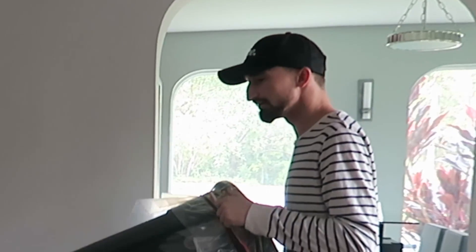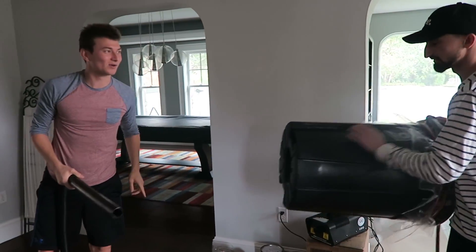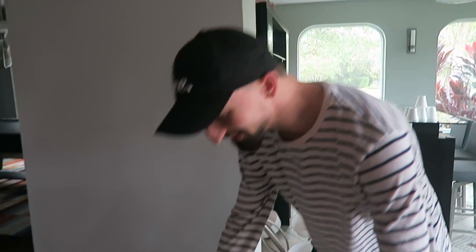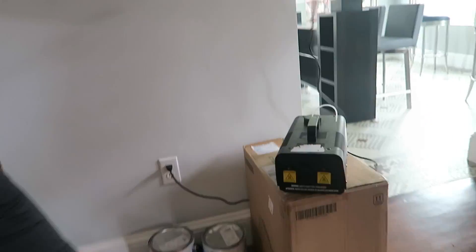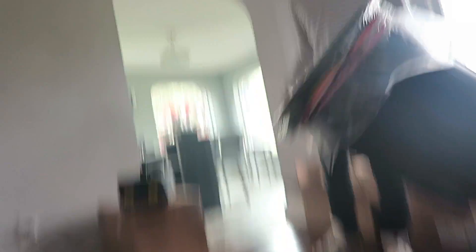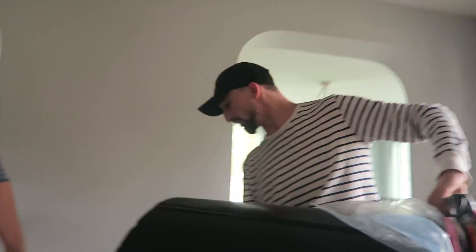It's a smoke cannon or an air zooka. The way this cannon works is simply: it's got a little bit of a garbage bag around the outside, some rubber bands all together. You fill it up with smoke from inside of here if you want for an extra effect, and then all you have to do is just give it a little tap and it shoots out. It shoots in and out — it basically shoots out giant smoke rings. It's pretty fun.